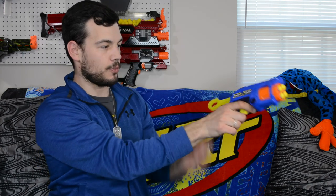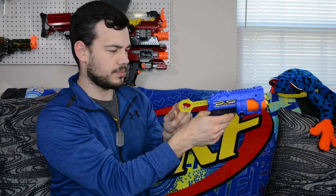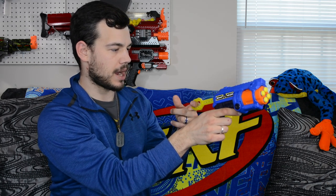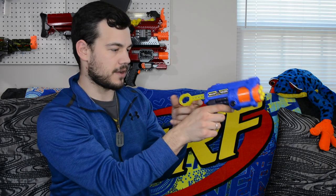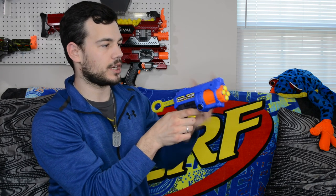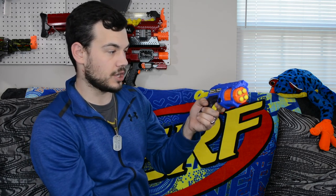We'll pull back — that's how you prime the blaster. It has a nice prime, really easy to get your finger in there. The plastic is a little sharp on the edges, definitely not the most comfortable, but it's got enough space in there and works well. There is a faux tactical rail on top but it does not hold any attachments — it's just for looks. We do have the X-Shot and Ninja logo on the side, like all the blasters in this line.